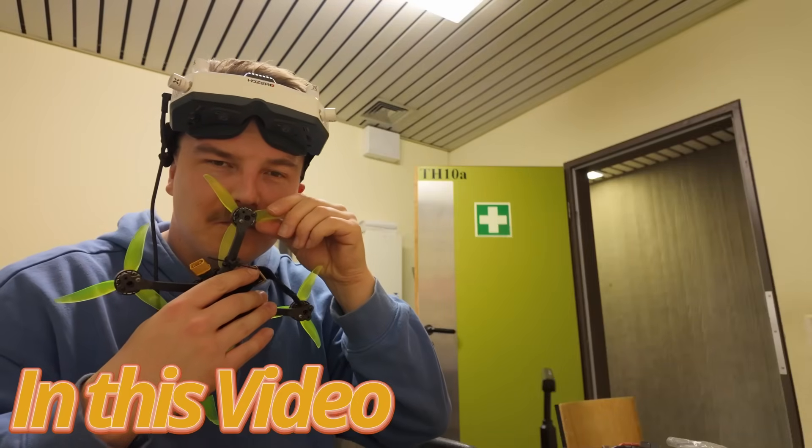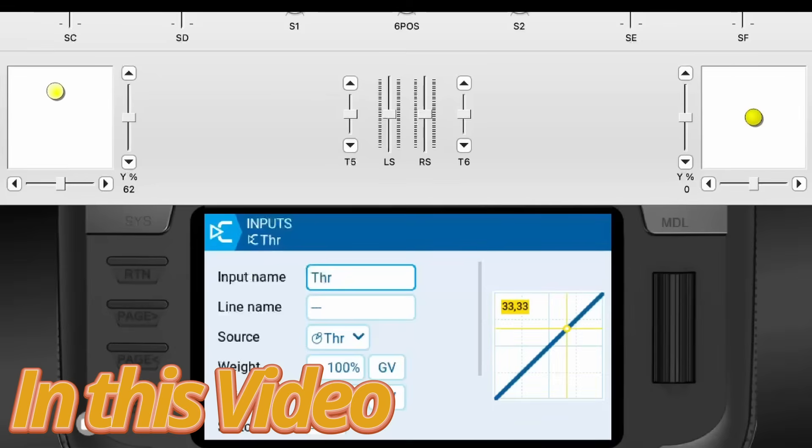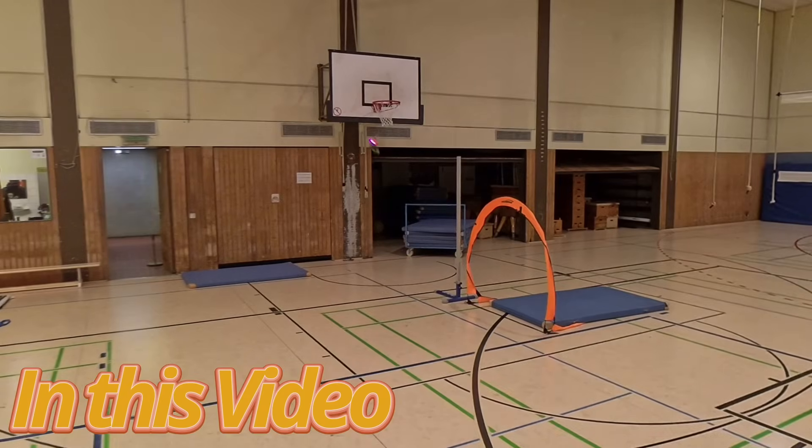Throttle control is the key to smooth and fast FPV freestyle and racing, and most pilots get it wrong. Today I tested a new training method that forces you to master throttle control step by step. I am crashing a lot and I hate crashing. I want to improve as an FPV pilot, as a racer — smoother laps, less crashing, more stick time, and spending less money on repairs.